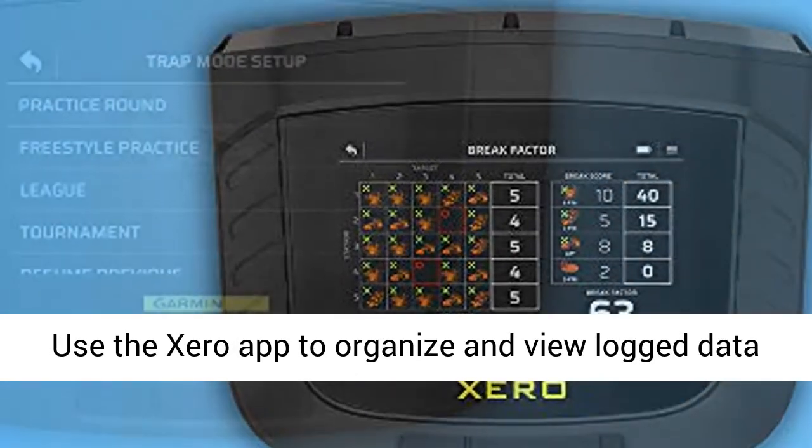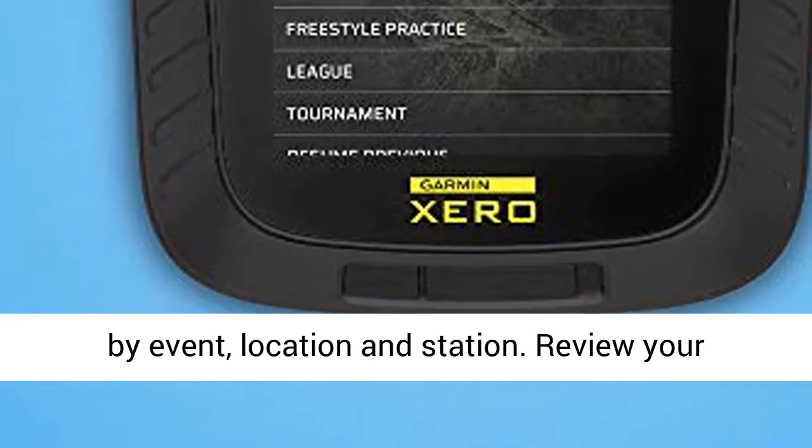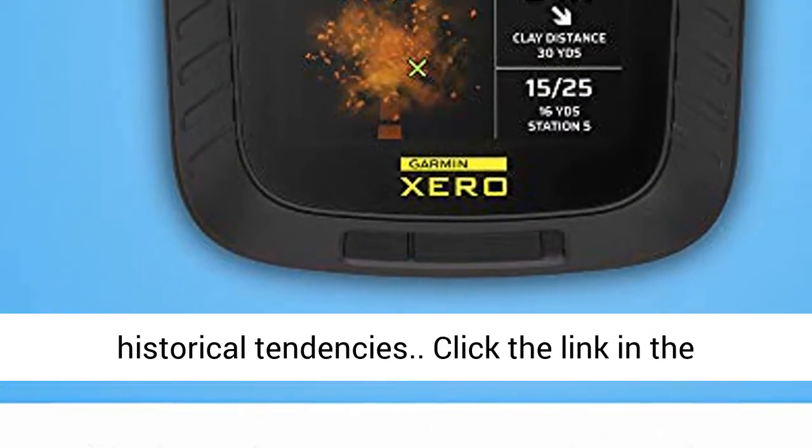Use the Zero app to organize and view log data by event, location and station. Review your scores, see performance metrics and track historical tendencies.